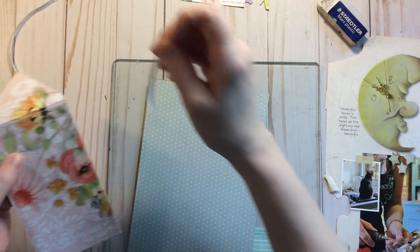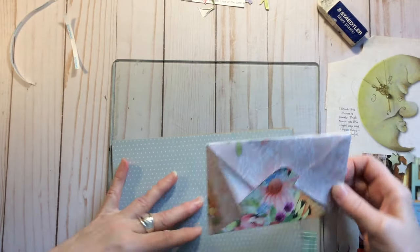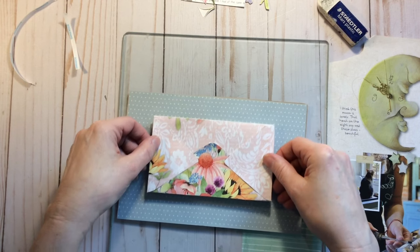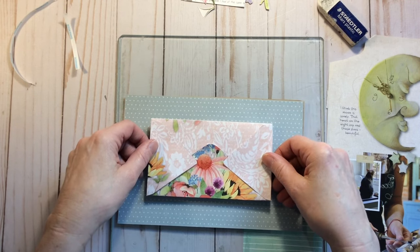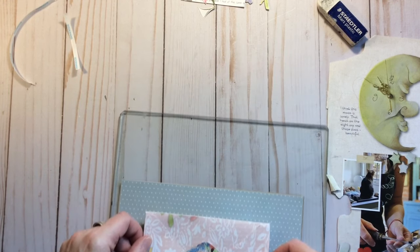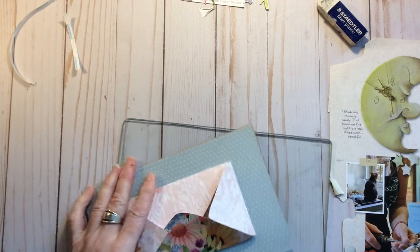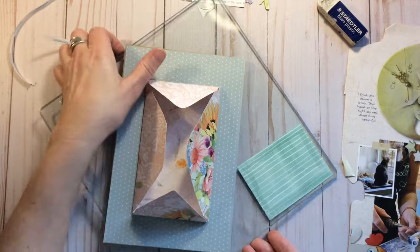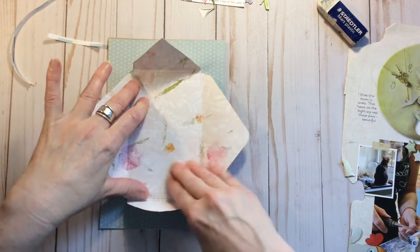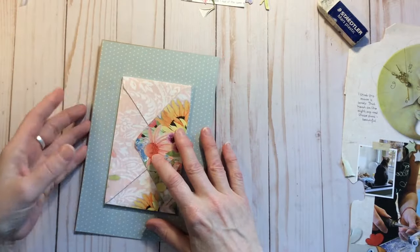So if you're doing mini albums and stuff, it's fantastic. I just need to turn this a bit and try to get it kind of lined up. I think that's pretty straight. So we've got the envelope down and then what I wanted to do today is just play a little bit with things that we could put in the envelope.